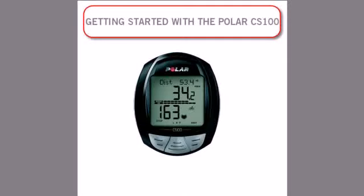Congratulations on purchasing your new Polar CS100, and thank you for choosing Polar to help you achieve your goal. This is a quick video that will show you mostly everything you need to know to get started in just a few minutes. For a deeper look into the functionality of this CS100, a video tutorial and complete user manual can be found at www.polarusa.com.